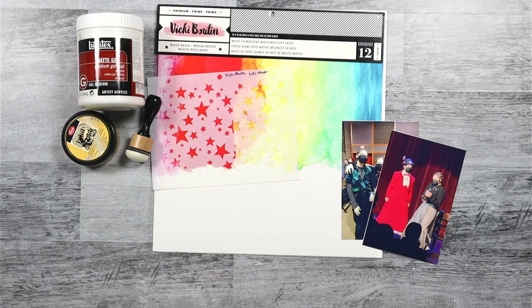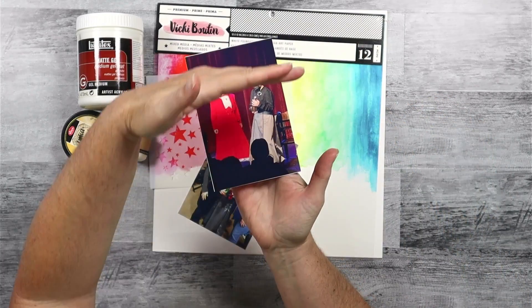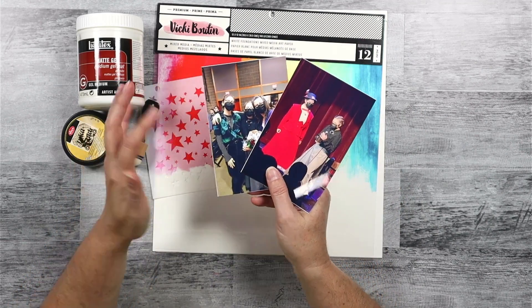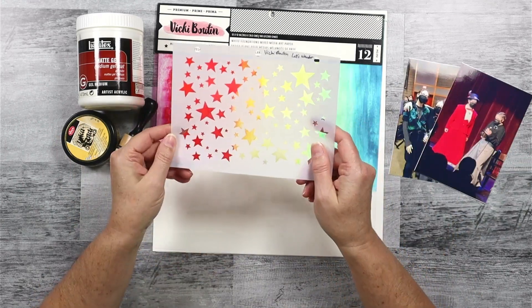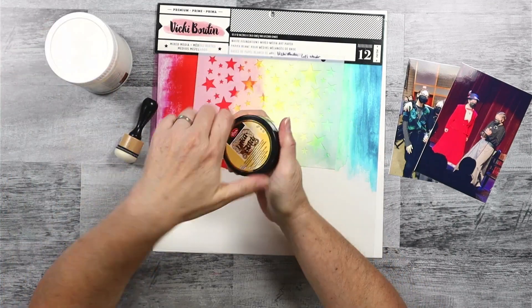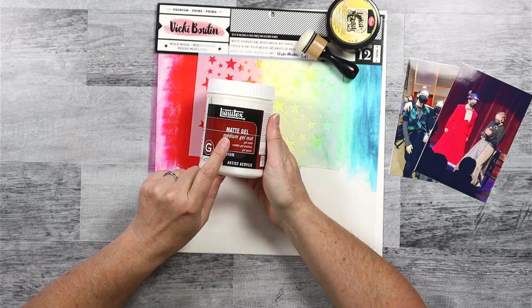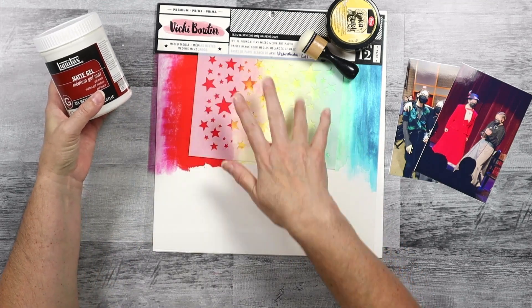I really, really like this inspiration layout. In fact, I've done something very similar in the past, and I will link you up in the corner to that as well as in the show notes in case you're interested in seeing more of this style of mixed media, which I'm going to replicate. Now I'm going to tell a story of my daughter's play from 2022, and this is part of a series. So I want to be sure to carry over the color scheme that I've started, which happens to be similar colors that are in the inspiration as well.